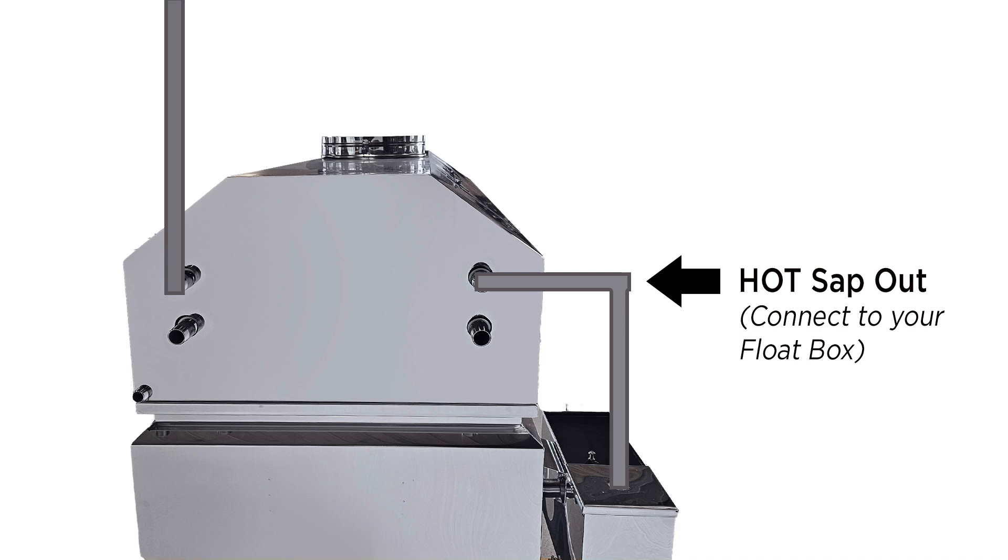Above that is the most exciting part — this is where the hot SAP exits the pre-heater. You'll plumb this port to your inlet float box.